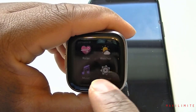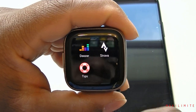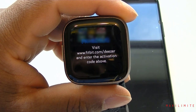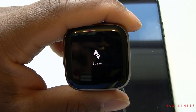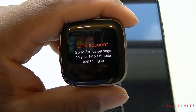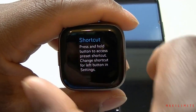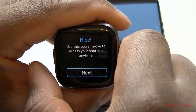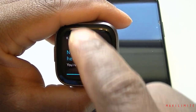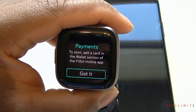We're not done yet — there's also Strava, which you connect by going to your Strava settings in your mobile app and logging in. There are Tips showing how to use the device — press and hold to go back, and how to bring up notifications. And there's a Payment feature where you can actually pay with the watch and set up your wallet.